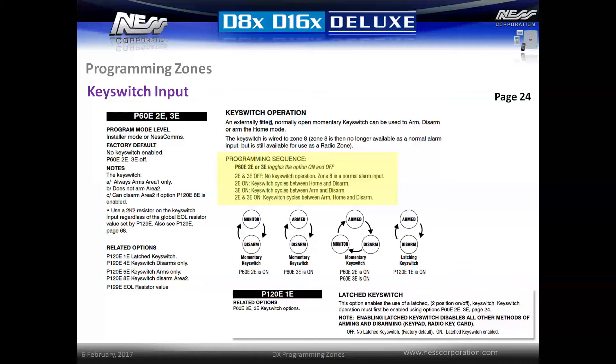An external key switch device can be attached to zone 8 to arm and disarm the system via an external input. With reference to page 24, activate options P60E 2E and 3E to set the operation of the key switch. Key switch devices must be a normally open device and will short the zone to change the state. A 2K2 resistor is also required to seal the zone — this is irrespective of the global end of line resistor value setting. Key switches can only arm area 1 but can be programmed to disarm both areas 1 and 2 with the option P120E 8E.